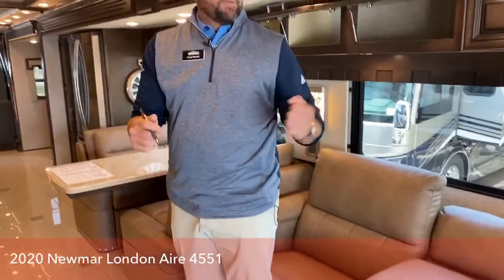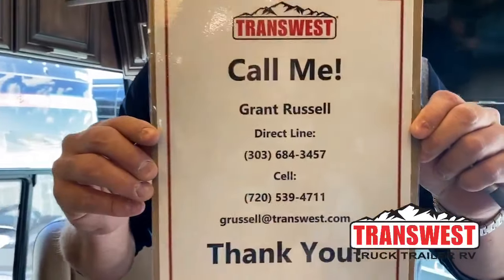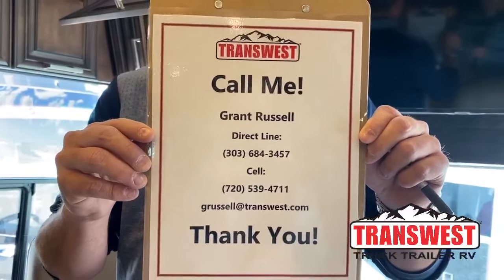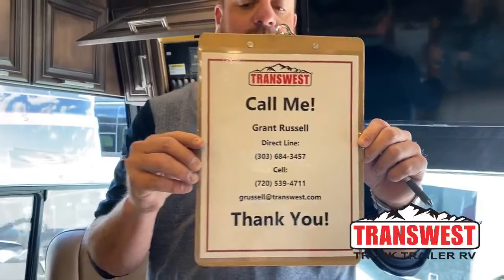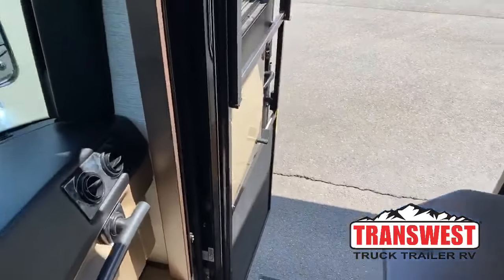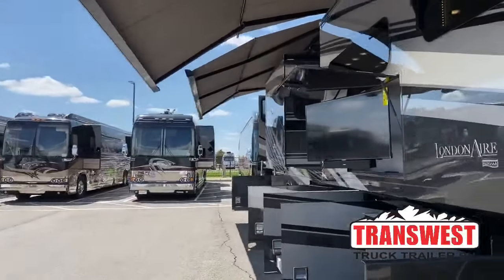Hope everybody enjoyed the video. Have a great day, stay safe, come visit us. You can reach me at 720-539-4711, or email me at GRussell@Transwest.com. Have a great day, stay safe, and talk to you next time. Thanks.